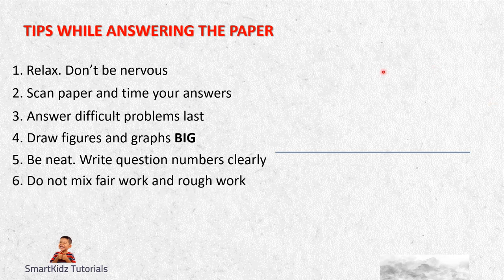Sixth, do not mix fair work with rough work. Some students don't know the value of fair work. Keep fair work where it is. Put a column on the right-hand side and do your rough work there. Usually students have a habit of doing rough work on the last page of a book, but in your paper, everything is fair work. So do the rough work in the right-hand side column - this way the teacher correcting your paper knows that is rough work and need not consider it. Make sure there is proper separation of fair work and rough work.